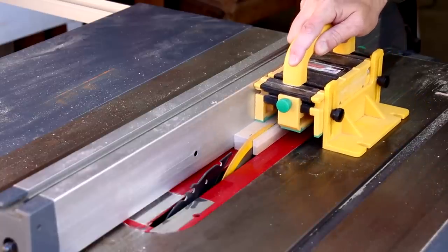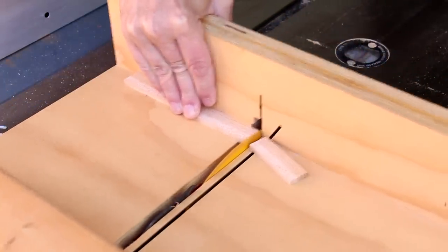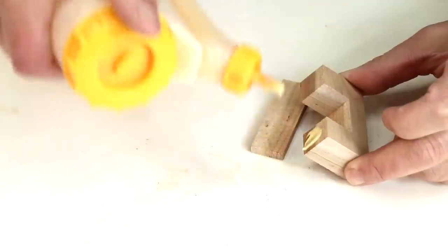I'll cut a thin strip off the remainder of that board, and I'll glue these two pieces together.